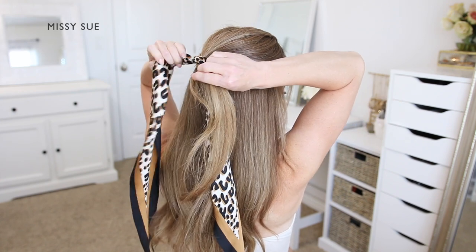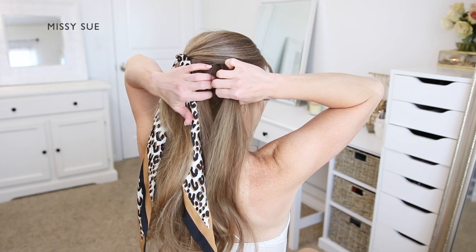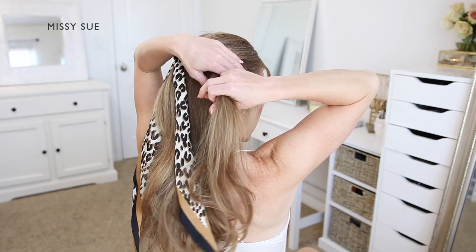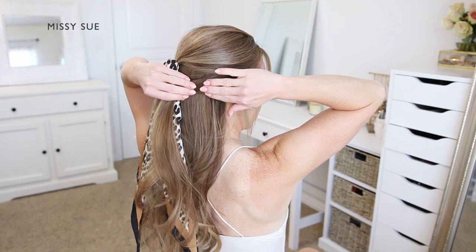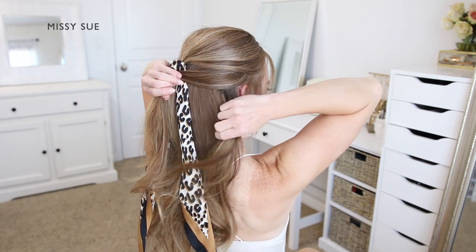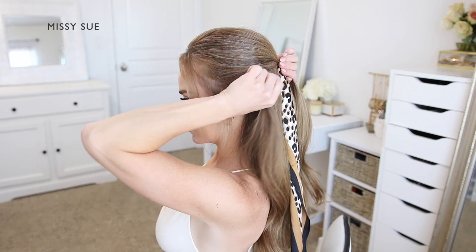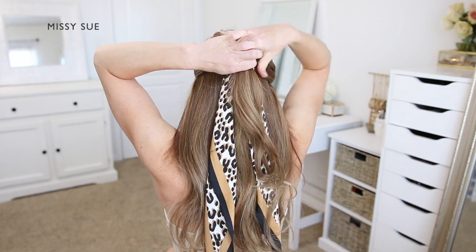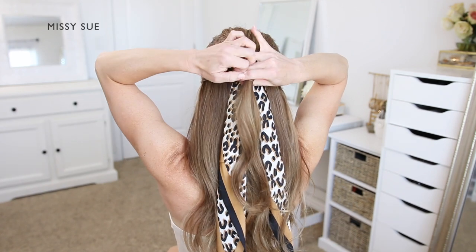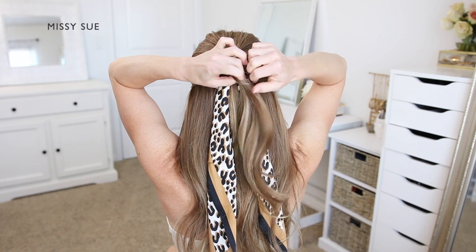Now I'm going to divide off a small section of hair on the right side of my head, right underneath this crown section, and bring this towards the back of my head. Then I'm going to divide off a similar size section on the left side and bring this over towards the back as well. I'm going to take a clear elastic band and tie the two sections together underneath the crown section, so it's sitting on top of the rest of the hair as well as the scarf.